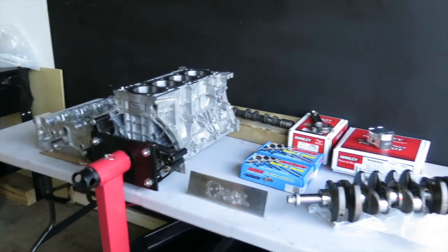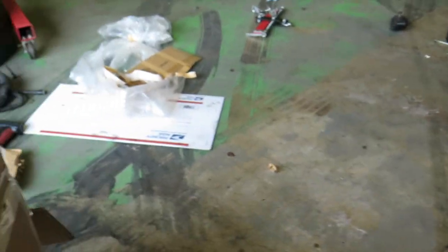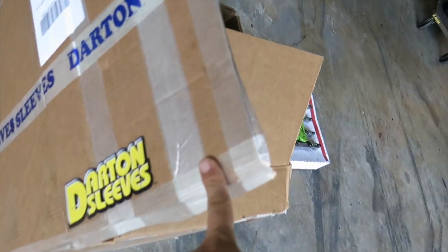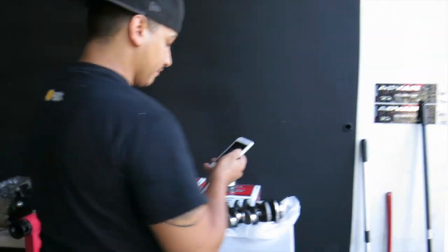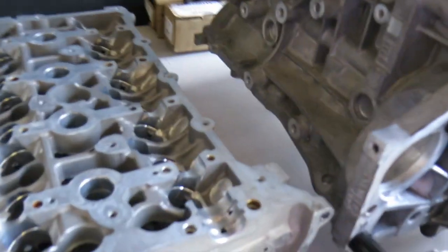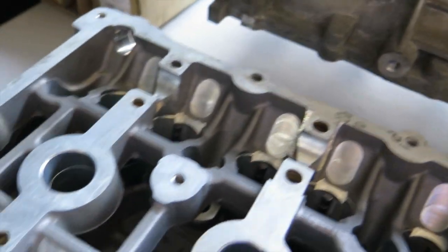That block was sent out to Darton and got done to their spec — we wanted to get it done right. We just got it shipped back and picked it up today from the machine shop. Everything has been machined for the proper clearances for the cams, as you can see.